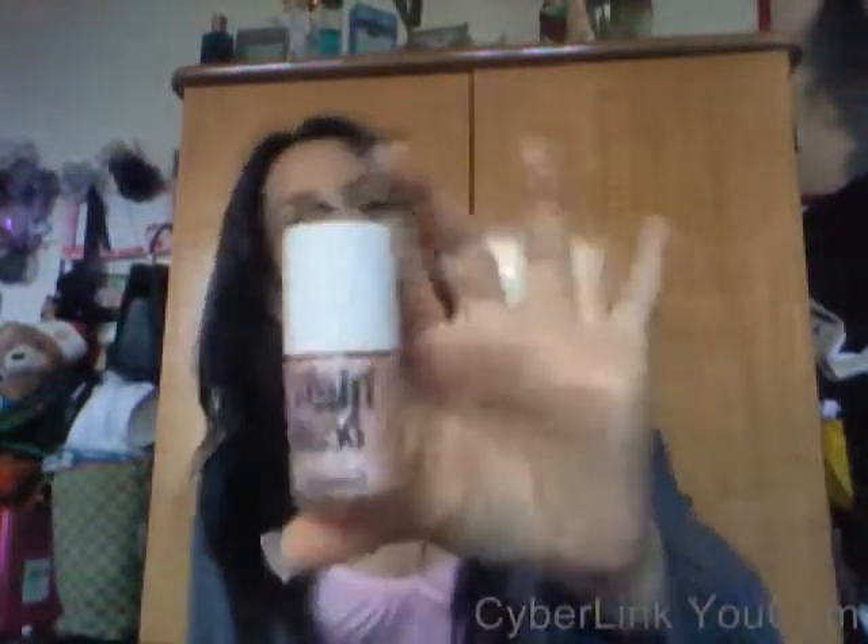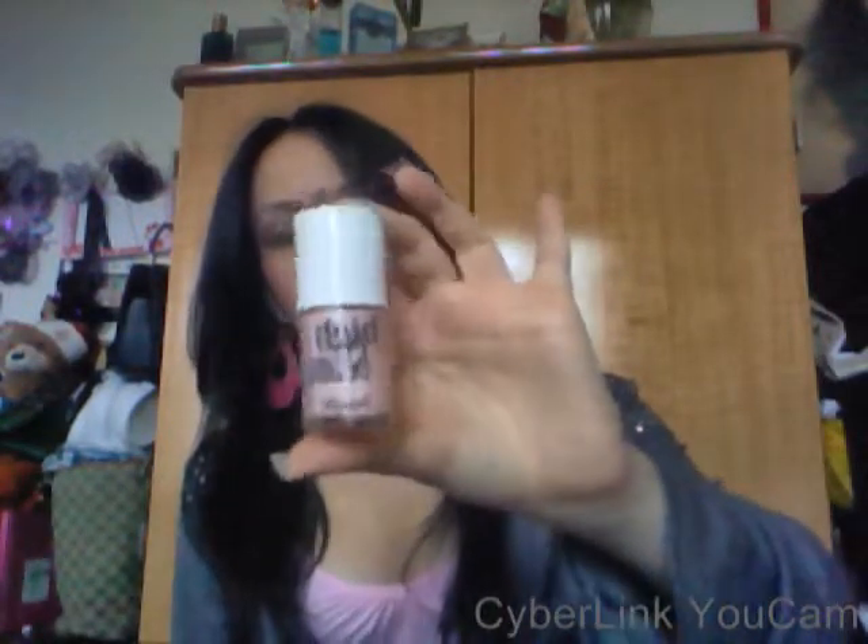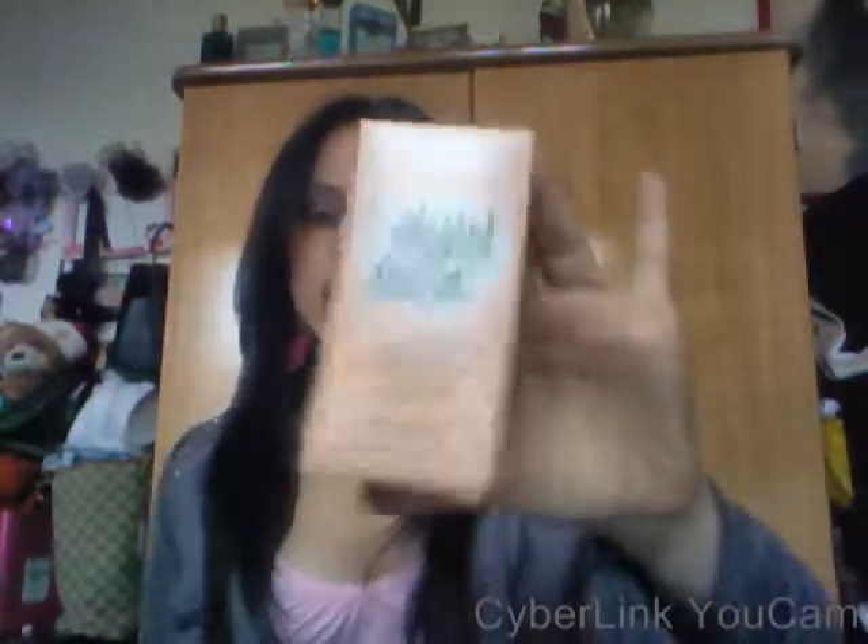I didn't buy that much, just a couple of things at Sephora. I really wanted to get this product, though I'm not really happy that I picked it up. This is High Beam from Benefit. It's a nice highlighter. I just have the box so you guys can see it. It's in this little cute pink box and it says 'High Beam.' It's really tiny - I got the small size, I think 0.45 ounce.